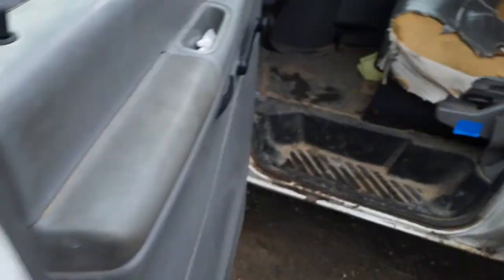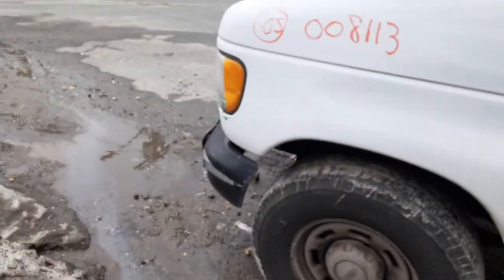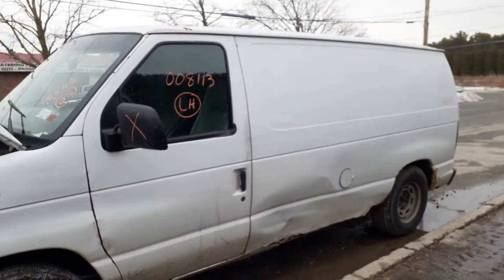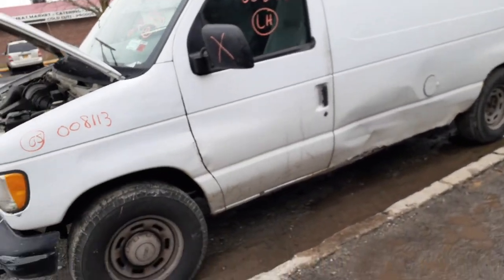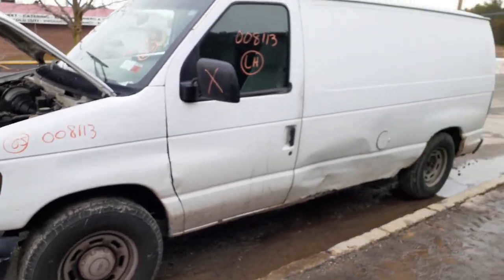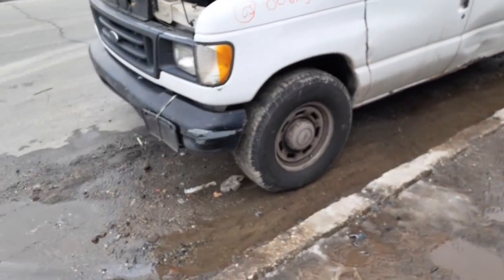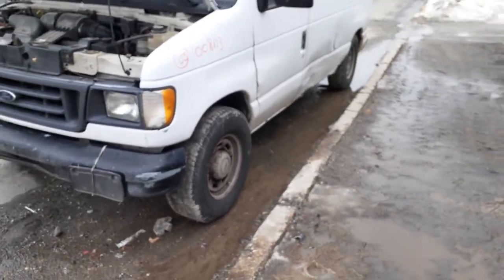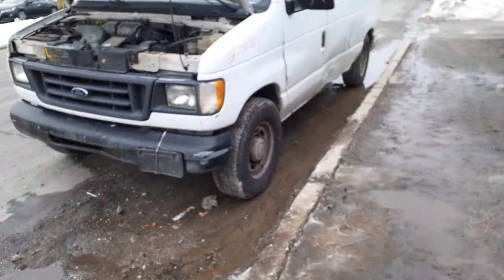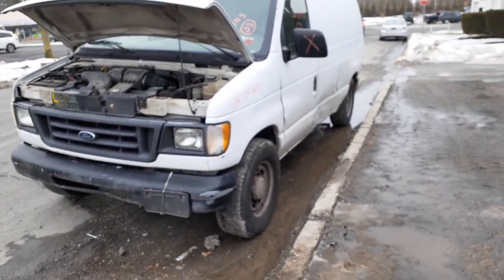That's pretty much it — it's a very simple piece of junk, as you can see. So if you need anything we can help you with off this van, you can give us a call at 888-748-5924. That's from Moe, Larry, and Curly. We're here from Monday through Friday, 8 AM to 5 PM, Saturday from 8 to 3. If you're picking parts, we'll be here by no later than 2:30 so we can get you your part.